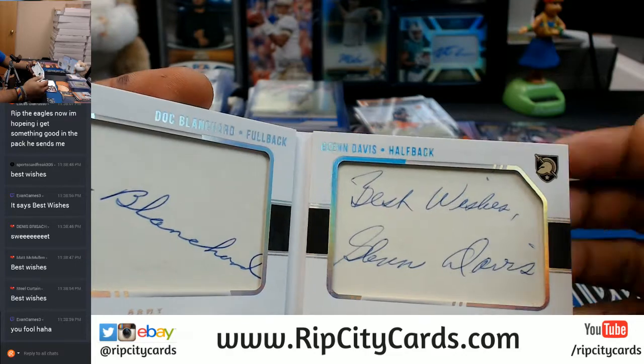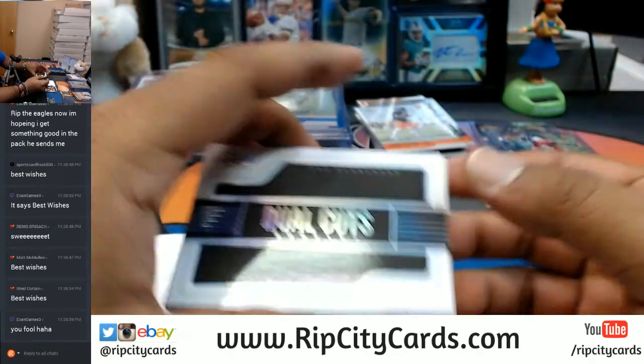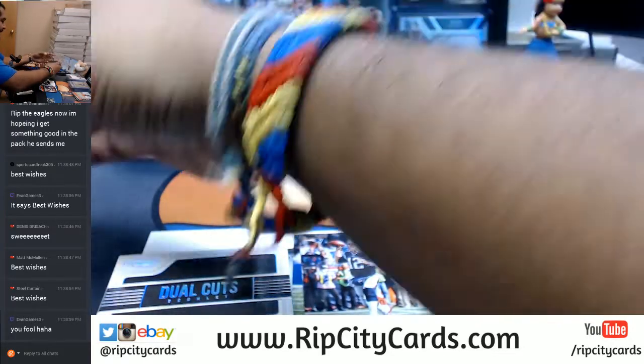Oh yeah — best wishes. It looked like a Beck — tell me that doesn't look like a B and E or C and a K. Still very cool. And you know what we do with these booklets? We throw them in a slider box.